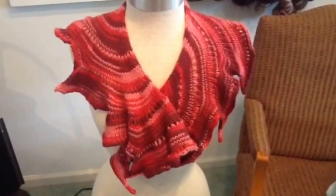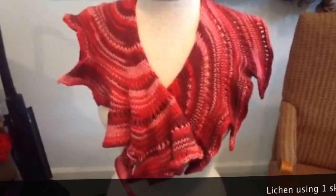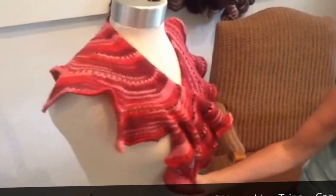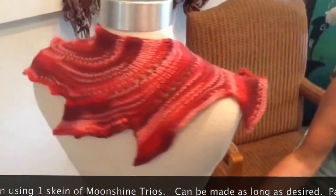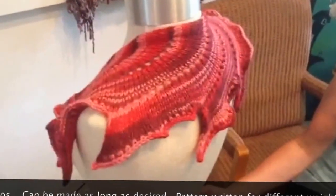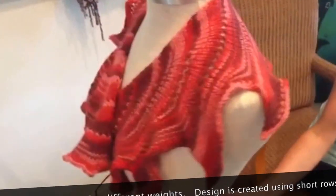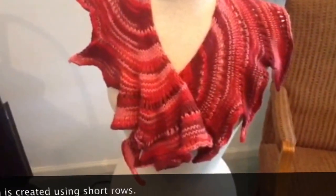This pattern is called Lichen. It is made out of the Moonshine Trios yarn. It is a scarf that could be made as long as you want — this was one skein of yarn to make one this size. The pattern gives you different instructions whether you are using sock weight yarn or worsted, so you have multiple options. I used a size nine needle and ended after one skein.